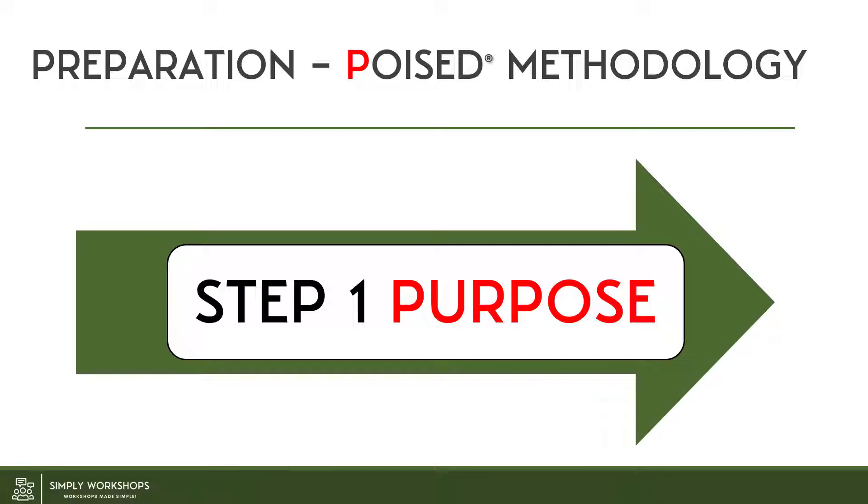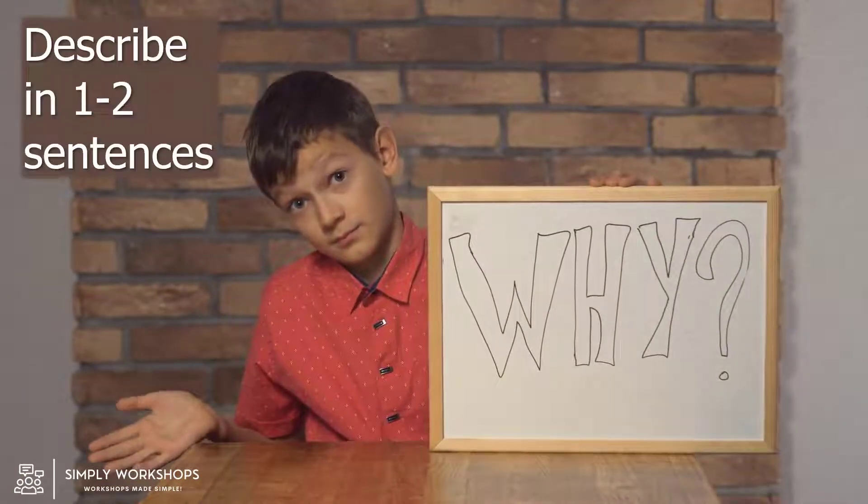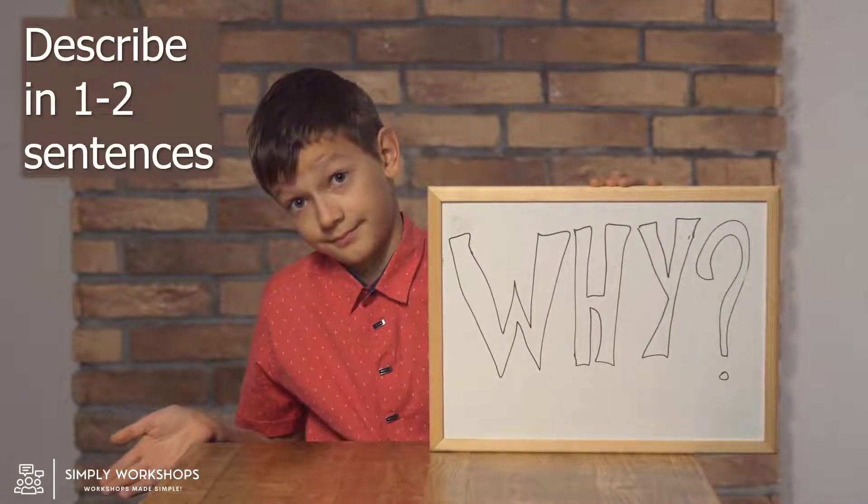Starting with the P, again this stands for purpose, and this is probably one of the main issues in many workshops and meetings. People aren't really totally clear on the purpose, and that's really fundamental. And if you don't have a clear purpose, people are going to become disengaged, or even worse, feel totally drained. So define the why — why are you having the workshop? You should be able to communicate this in one or two sentences, absolute max.